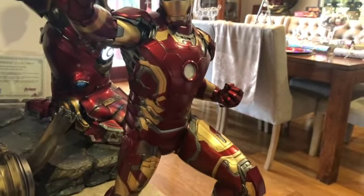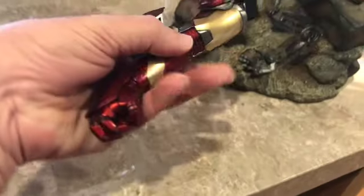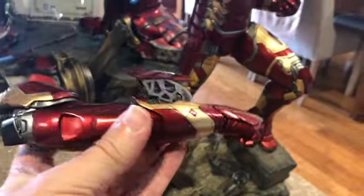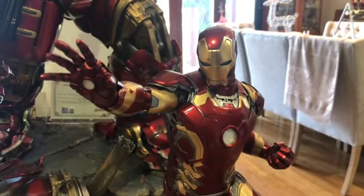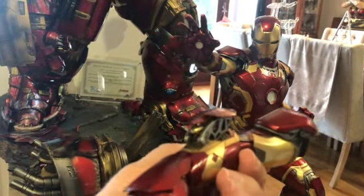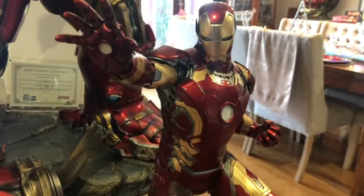One switch-out, which is this arm down here — it's got the rockets coming out. I've decided to go with that one instead, only because I've got the Sideshow Mark 7 which sort of has the rocket pose. So I thought with the Queen's I'll leave it with that one there.